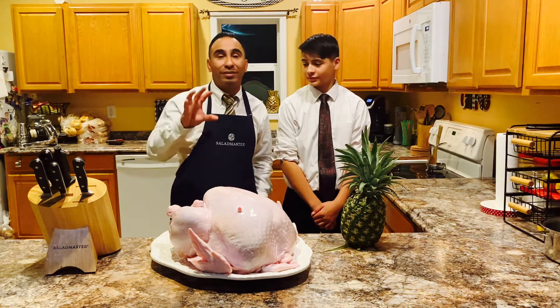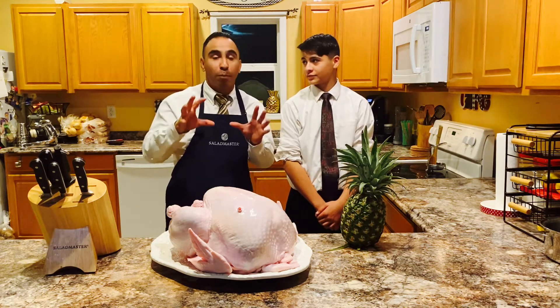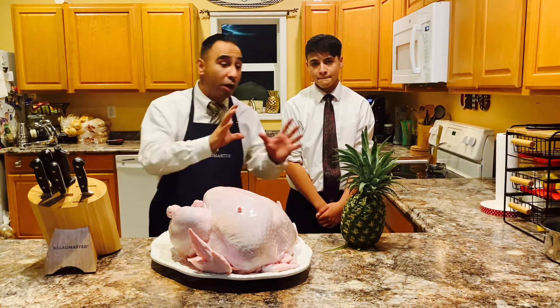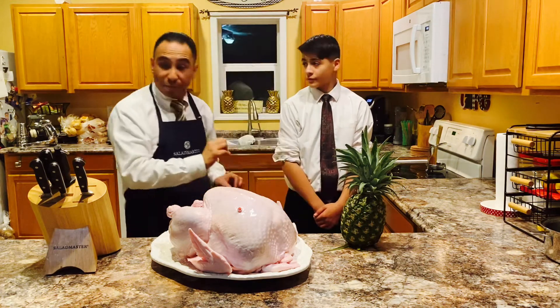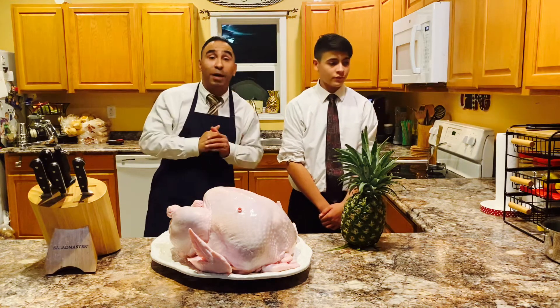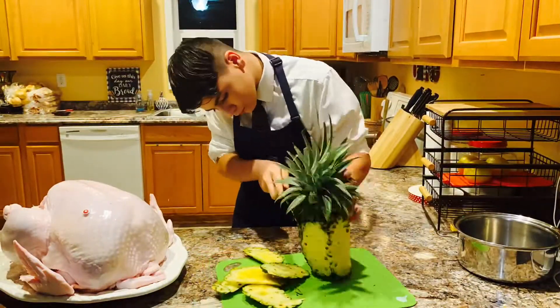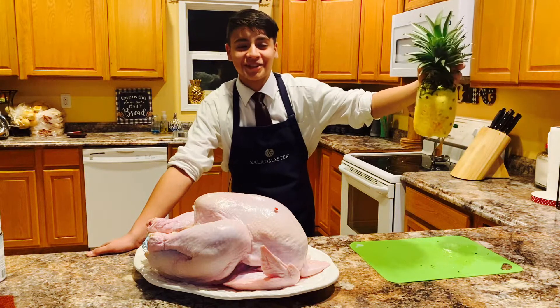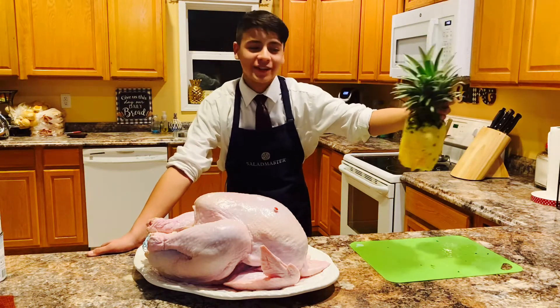Now what we're going to do — I don't do stuffing normally — but we are going to stuff this turkey with pineapple. Son, if you can get one of our Salad Master knives, he's going to go ahead and start cutting the pineapple. Now that we have the pineapple cut, we're going to place it inside the turkey.